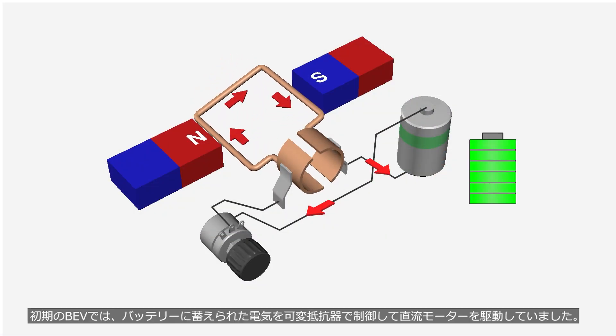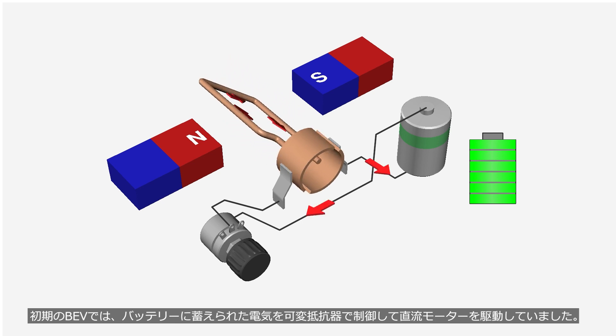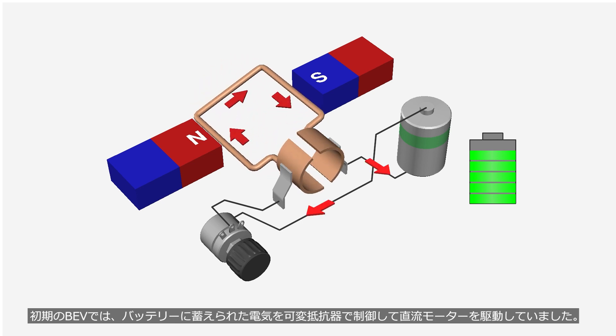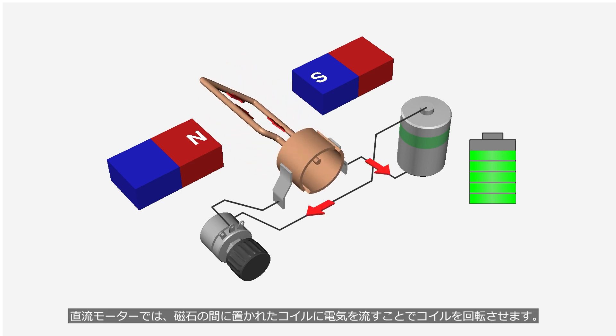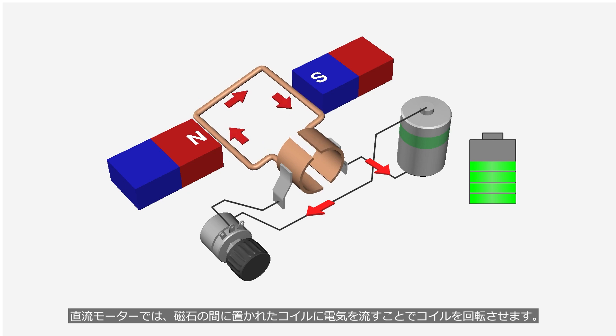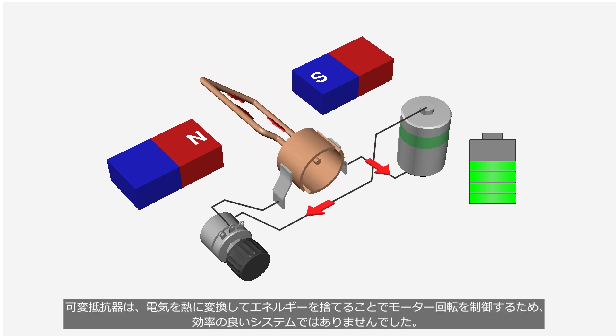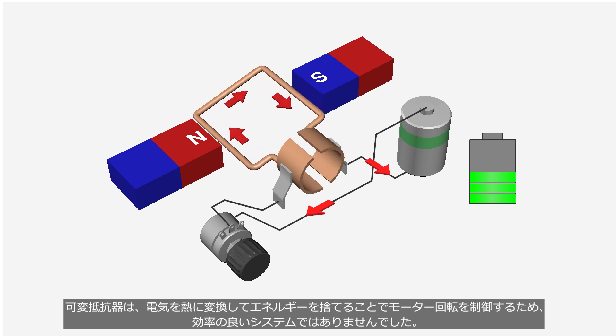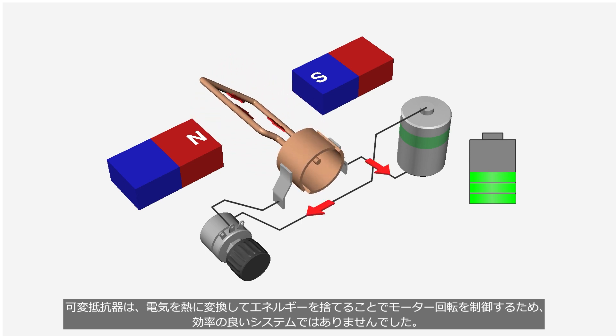In early BEVs, the electricity in the battery was controlled by a variable resistor to drive a DC direct current motor. In a DC motor, the coil placed between magnets is rotated by flowing electricity through it. The variable resistor converts electricity into heat to control the voltage applied to the motor, which results in wasted energy and makes the system inefficient.